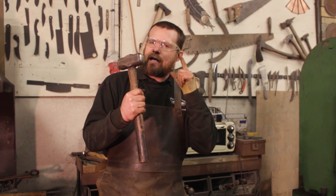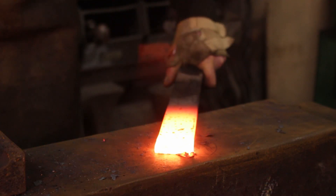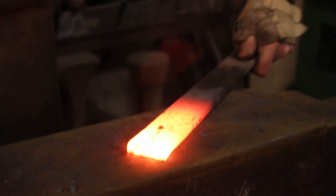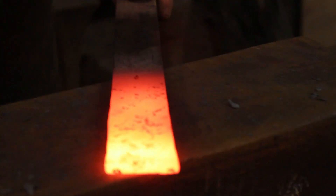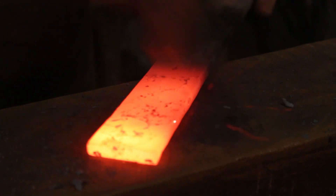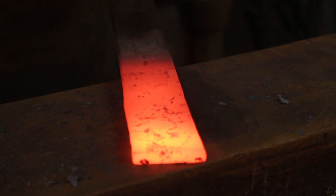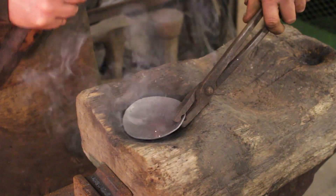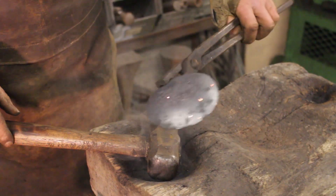Last but not least is the trusty turning hammer — the ball peen's bigger brother. Just like the other hammers, it gives an awesome texture and a nice hammered finish, and it's great for adding detail to bars and doing massive rivets. Where the turning hammer really comes into its own is bending and dishing. That nice dome face is brilliant for getting into tight spots and gives a great surface finish.